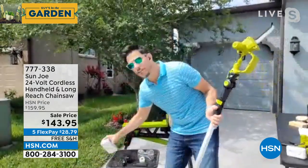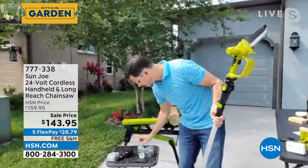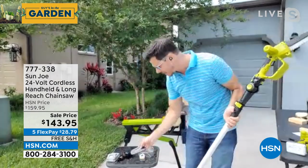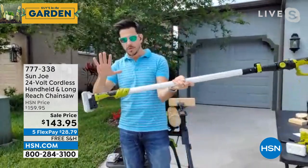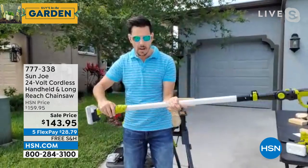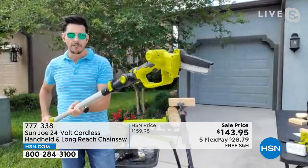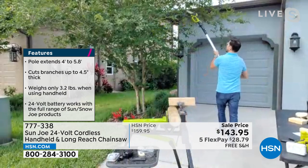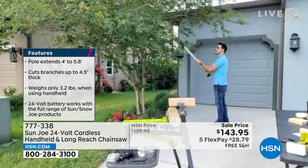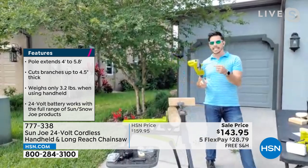Everything you need is included. We give you the battery — this is like a $60 value. We give you the charging cord, we give you a little oil, the cover, and the pole. Now I'm way back here with the controls, my feet are on the ground safely, and I can operate that saw from the ground. I have a crepe myrtle tree back here — I don't have to get on the ladder. I can get up here and use my saw. Just quickly, instantly get branches and limbs down.